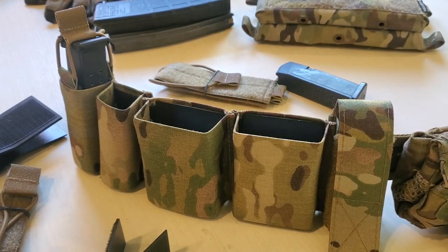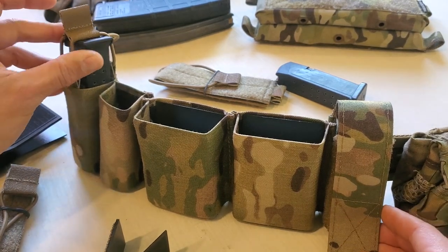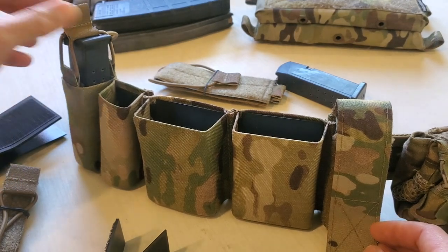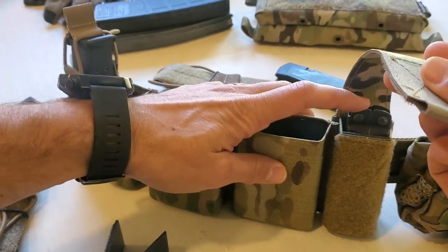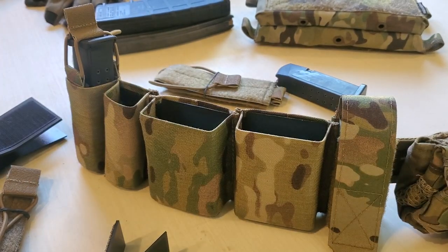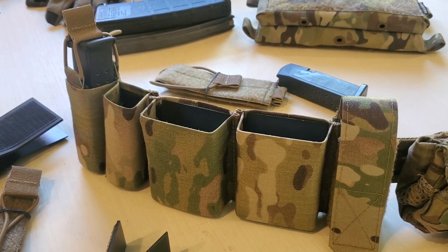Before we do that, let's talk about why you'd actually want to use bungee retention. It's really coming down to positive retention or over-the-top retention. You've got a bungee set up with one of our bungee retention adapters on this Glock magazine, and the other option is basically having a flap on whatever pouch you're using — in this case, using a flap to secure a multi-tool on a belt. Those are your two options.